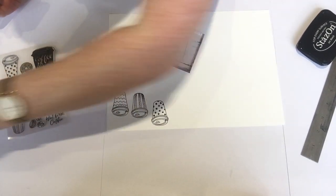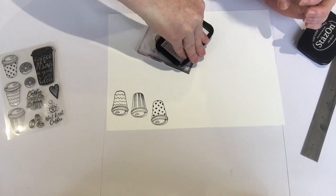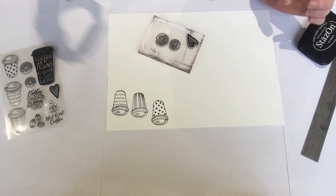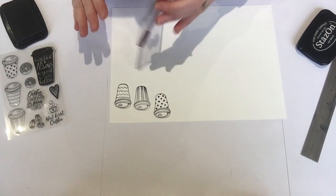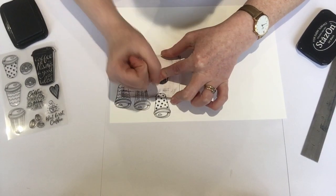And it comes with a little heart too, let's do one of them and show you that one. And I'll stamp them out.